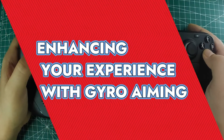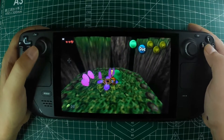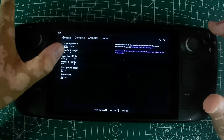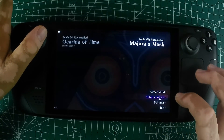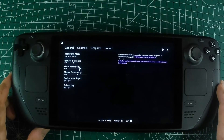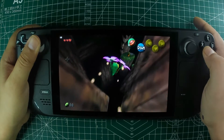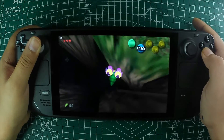If you want to enhance your gameplay with gyro aiming for the bow and other items, there's one extra step. Go to your controller settings and set the gyro behavior to As Mouse. MrWiseguy recommends changing the gyro behavior settings so that you don't need to be touching the right stick to allow gyro input. You can adjust this by clicking the gear icon next to the gyro behavior settings. This small tweak can significantly improve your gameplay experience, making aiming more intuitive and precise.